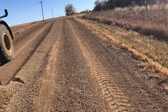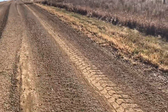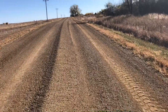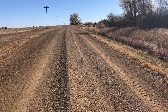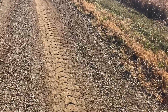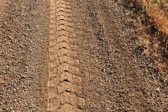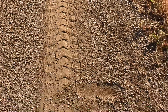When I blade my windrow off, what I'll do is take my motor grader and put it right down the middle of this windrow, and then when I put my blade to the right I'll dump my windrow just on this side of the wheel track.